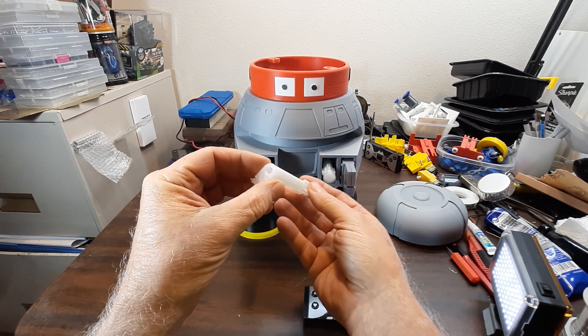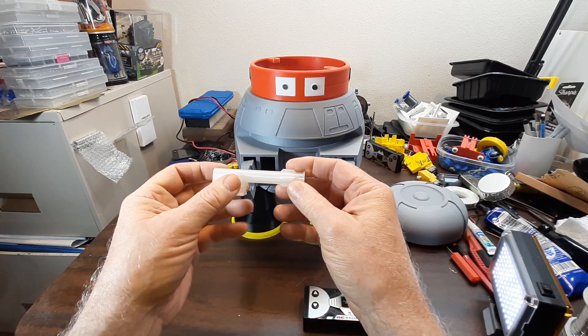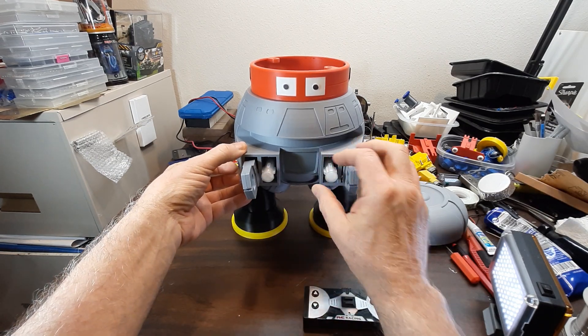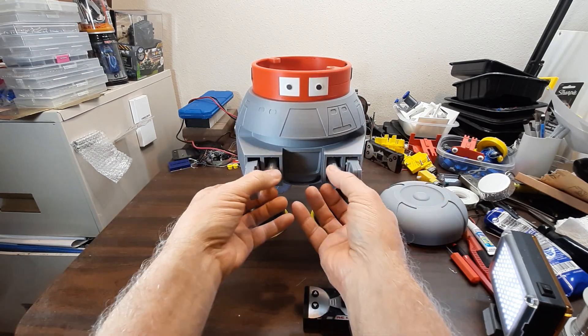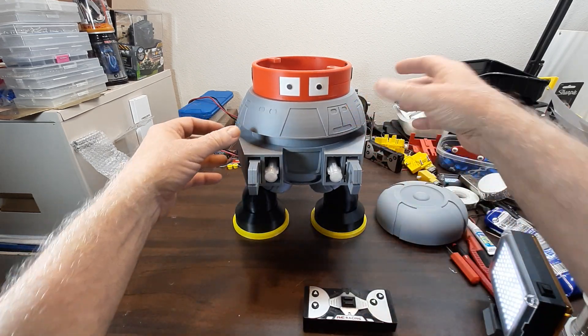These are little laser things — I printed them in clear with a hole in the back. I thought I might put a flashing LED or something in there just to see how it looked. I'm not sure where I'm going with that yet, but you can see they're all there.